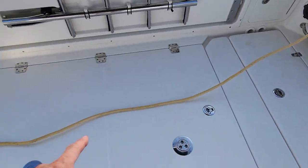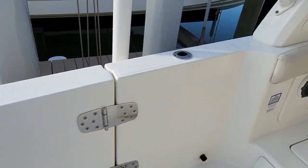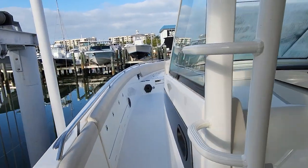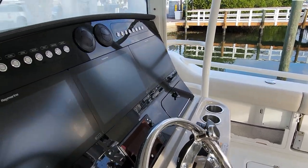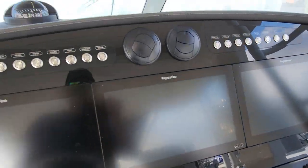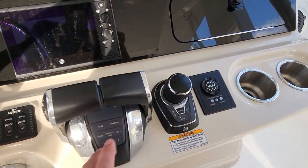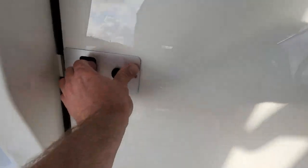Before we do anything, let's open up the back hatch because the generator is going to be down in the hole somewhere. I don't know much about these specific boats, but all the Boston Whalers I've seen are pretty nice, and this looks like a good example. You've got triple Raymarine electronics up here, joystick controls, and trim tabs in the cabin.